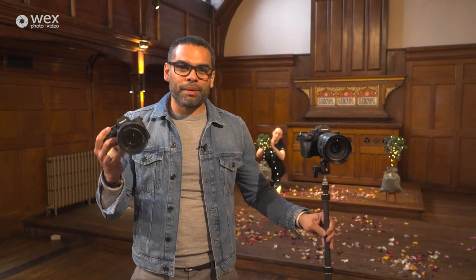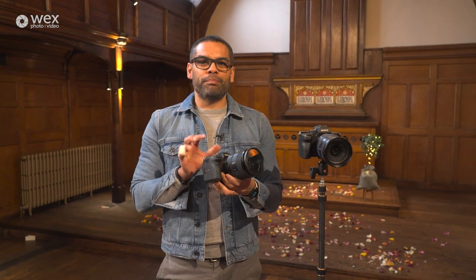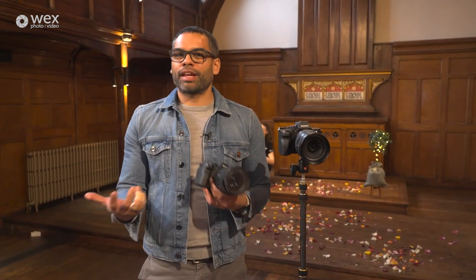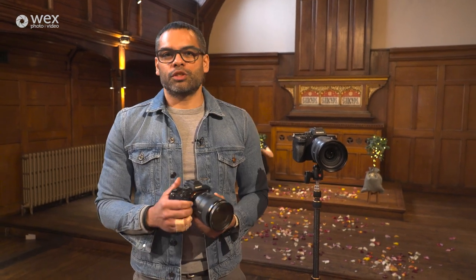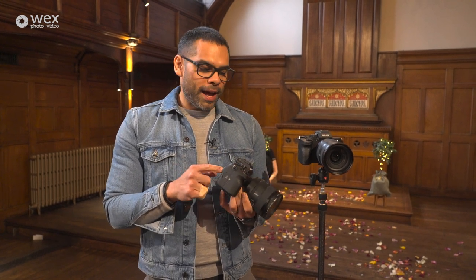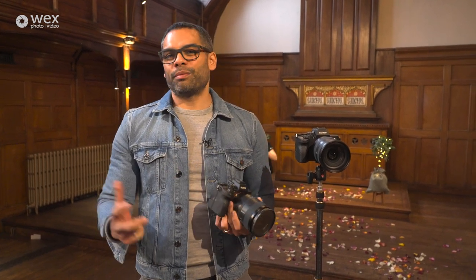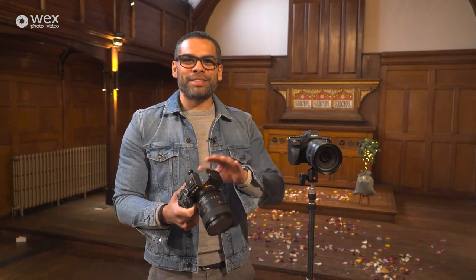A couple of things you need to be thinking about when it comes to settings. Firstly, always make sure that you've got the same picture profile for both cameras. Depending on the camera — with Sony it has eight different picture profiles, or you can use the creative profiles. When I first started, if you are a Sony shooter, I used the autumn leaves profile that's built in because it meant I had to do less editing. Now I use a picture profile because I like to add a little bit of editing. But the number one thing is make sure you've got both the same settings on both cameras.